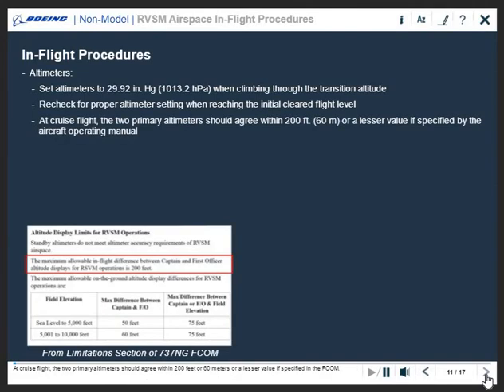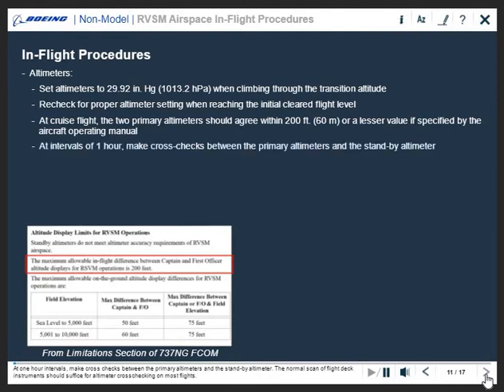At cruise flight, the two primary altimeters should agree within 200 feet or 60 meters, or a lesser value if specified in the FCOM. At one-hour intervals, make cross-checks between the primary altimeters and the standby altimeter.